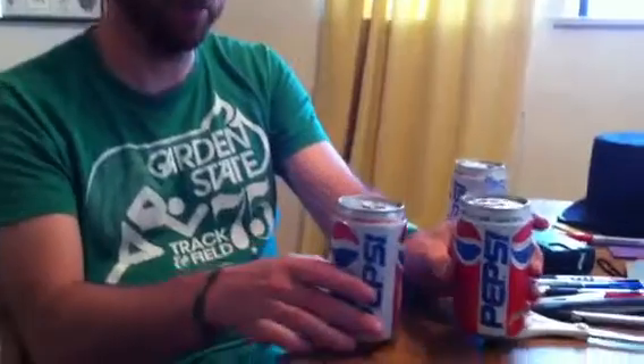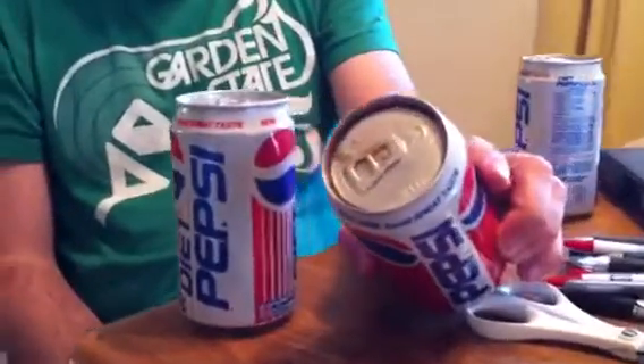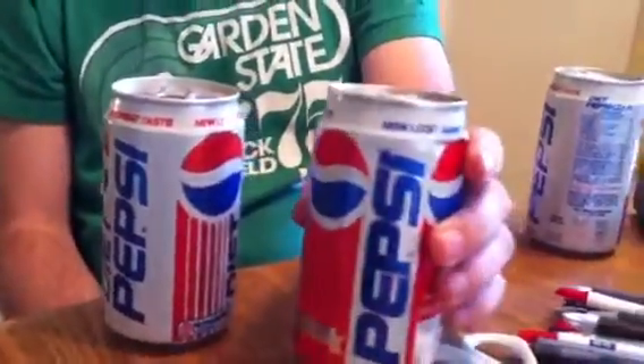I've had these unopened Pepsi cans for about 15 years. I was hoping that one day they would be worth lots of money, that I could buy myself a car. Well, 15 years later, that day has come, and I can't buy a car with them. So I'm going to open them. Let's see what happens.